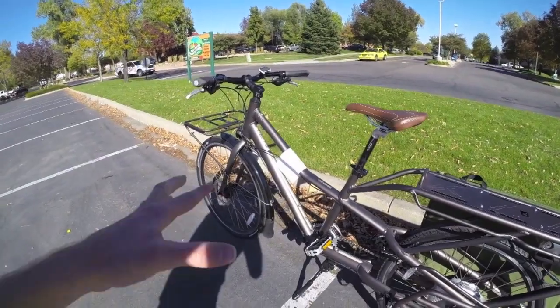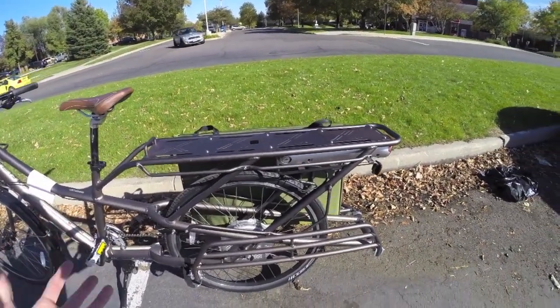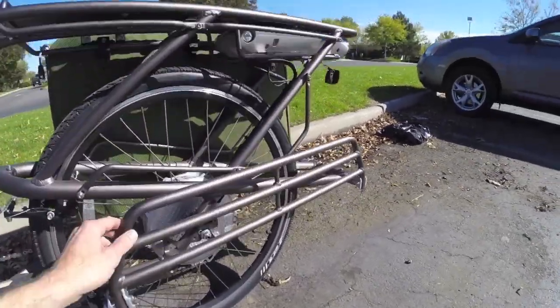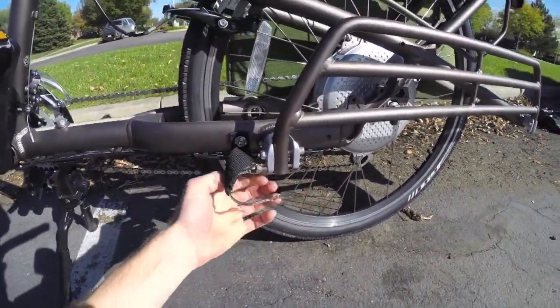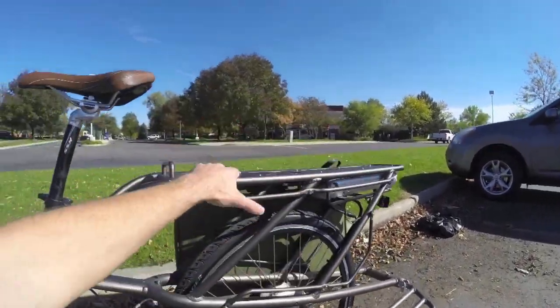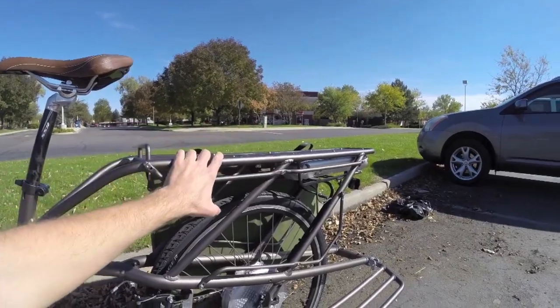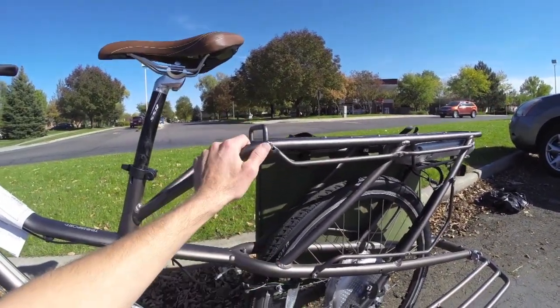Overall, this bike is rated to carry about 225 pounds including the rider, so it's pretty capable depending on how much you weigh. It's got these neat footrest things that actually fold up — just unsnap that and now you've got little running boards, so someone could sit on the back, you could put a pad on it, or you can put a box here and strap it onto the frame.